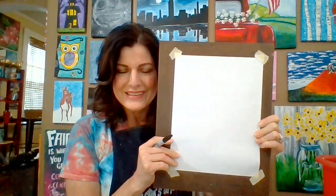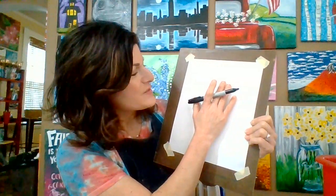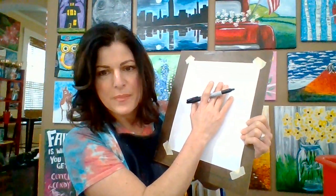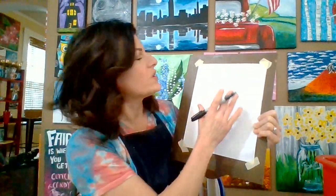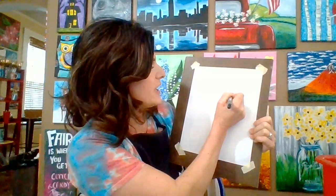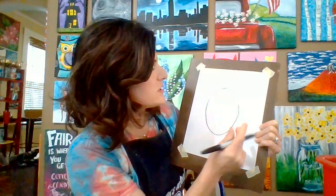Are you ready? If you put your hand on the paper, there's a good chance your hand might be the same size as mine — I have small hands. You want your shark to be about that big. He takes up most of the picture. He's the star of the show, so we want a big oval-ish circle, a big oval in the middle of the paper.